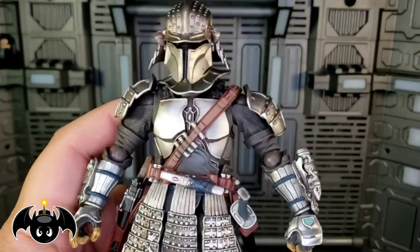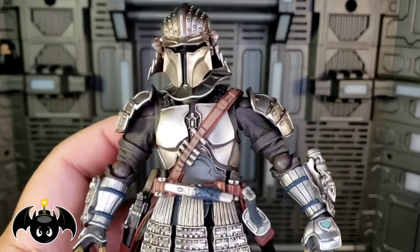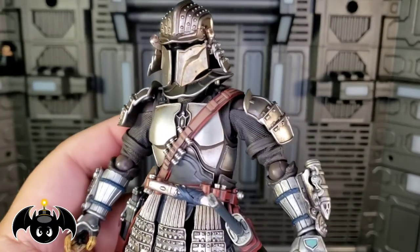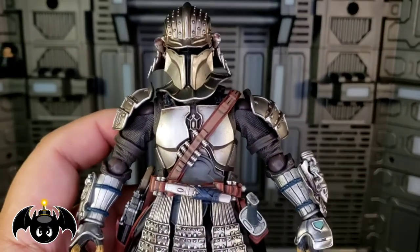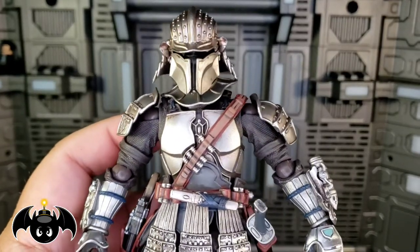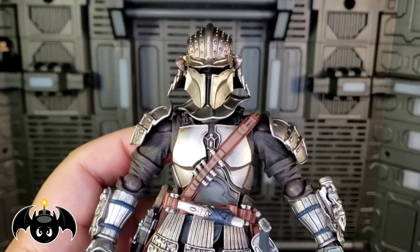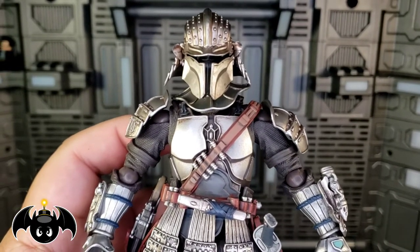Overall, holy crap, I love these figures. I don't pick up too many, but when I do, I just love every single one. The amount of detail that we get here — the uniqueness — he's just so badass. So much fun, and I think he would look great in your Star Wars collection.